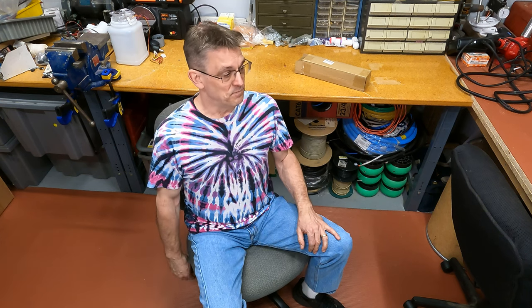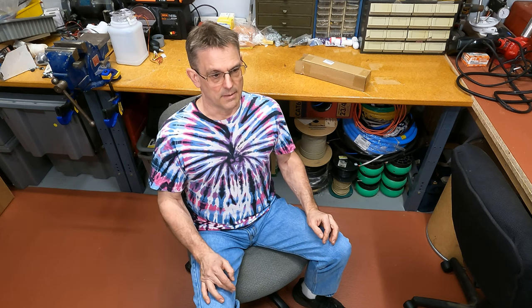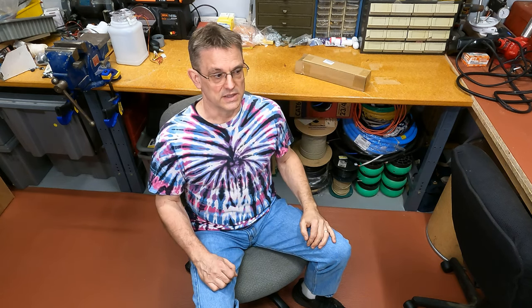Anyway, if your chair is in otherwise good condition, there's an easy way to change just the cylinder — just the pneumatic lift cylinder itself on these chairs. They're fairly generic and fairly standardized. The diameter of them is fairly standardized. The length and the stroke of the piston itself is what varies from chair to chair.